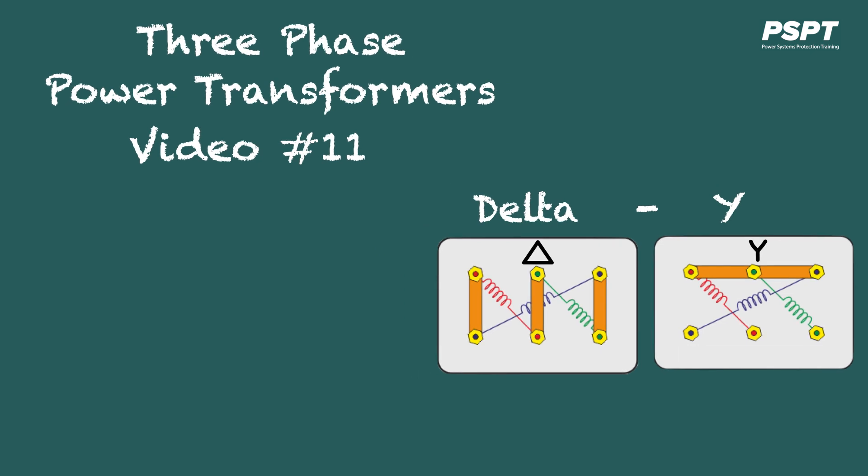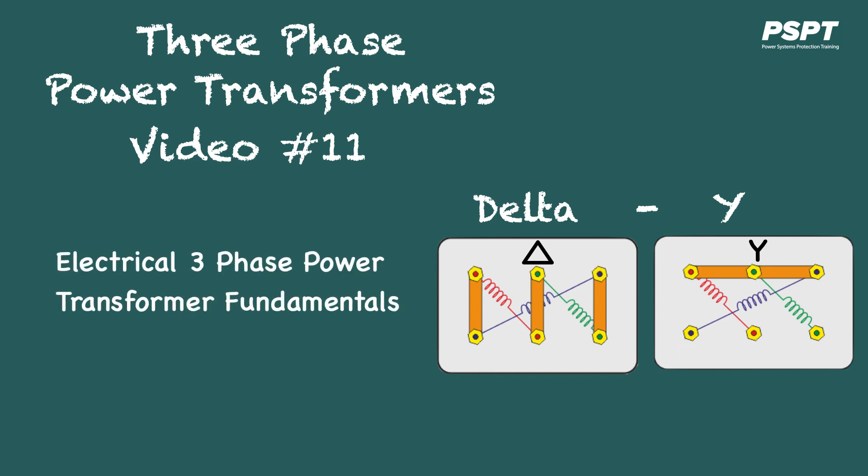This will be the 11th video in my series on three-phase power transformers. In this video, I'll be looking at the Delta-to-Y connected transformer. You can find out more about the Delta-to-Y transformer in my course entitled Electrical Three-Phase Power Transformer Fundamentals, available on my Stan Store.